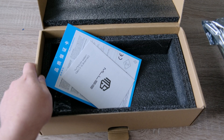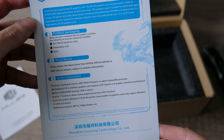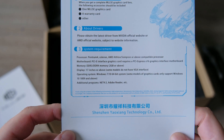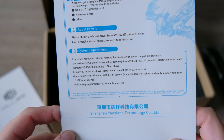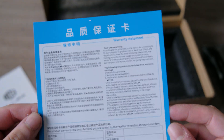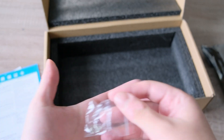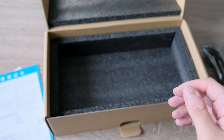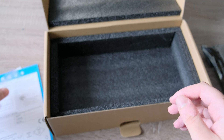You get a user manual on how to install the graphics card, and a quality assurance card. The system requirements are so funny — Pentium 4, Celeron, AMD Athlon, Sempron or above. There's also a lot of Chinese text I don't understand, and some screws in case you're missing any, so you can fix them yourself. That's a nice touch.